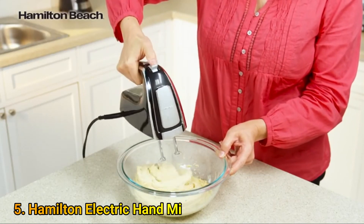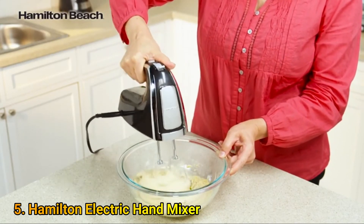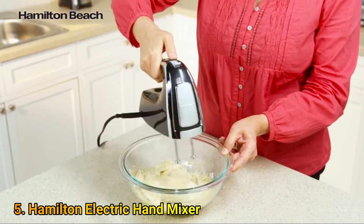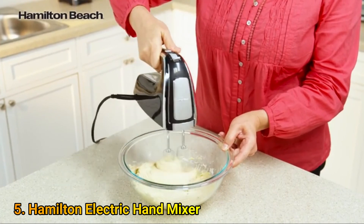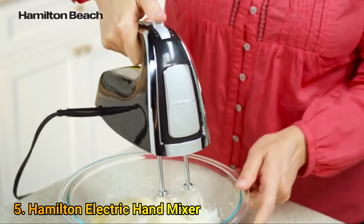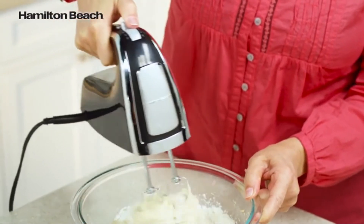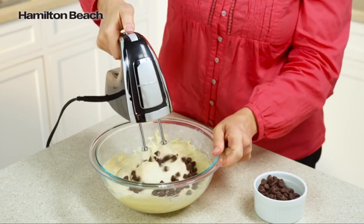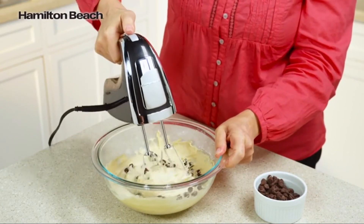With 290 watts of peak power, the Hamilton Beach 6-Speed Hand Mixer gives you ultimate control over your mixture, from slow speed pulse to high speed burst. Mixing dry ingredients too fast can make a mess, so an innovative pulse function gives you more control when gradually incorporating ingredients on the lowest speed.